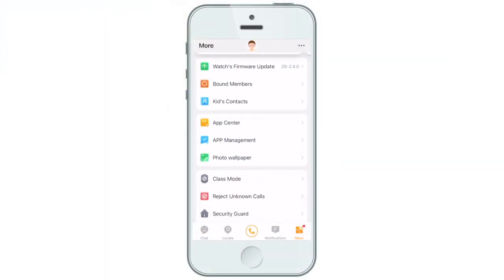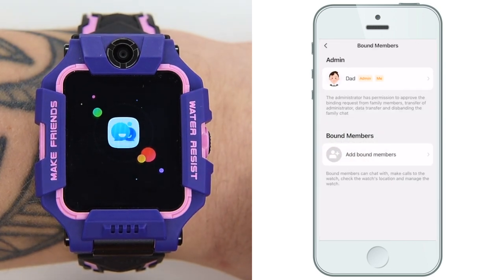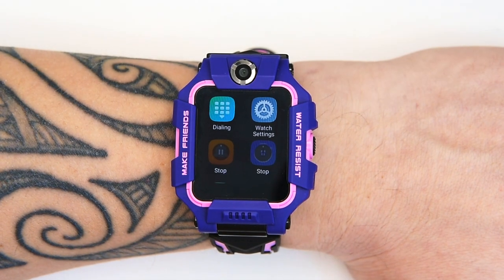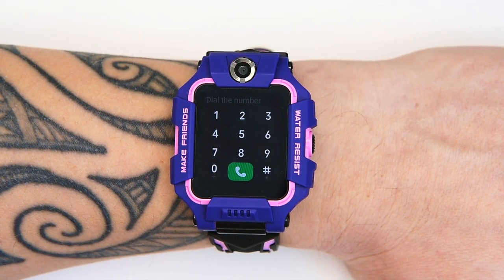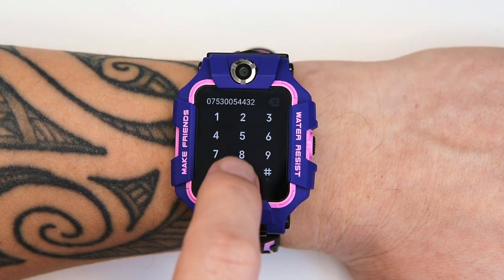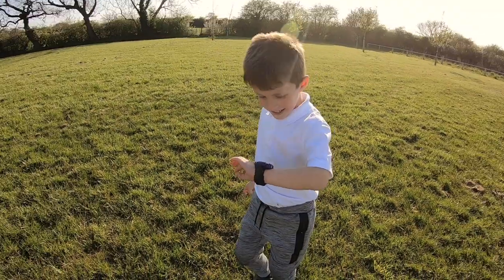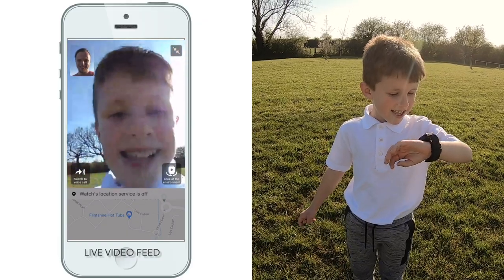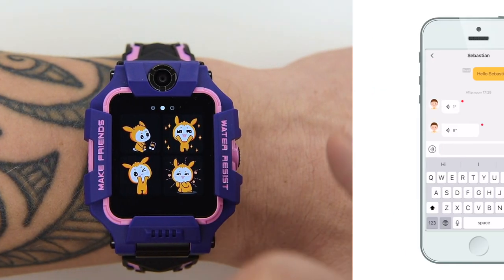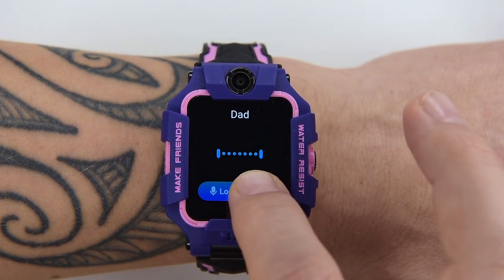The main features include setting a pre-approved contact list with photos so your kid can call mum, dad, older siblings, or anyone else you choose. You can lock the phone to only those contacts, or for older kids let them dial other numbers too. You can also restrict inbound calls to your pre-approved list — anyone not on it just gets hung up on and your child will never know. For video calls you use the app, which is very simple — just open and click. There's also a chat app so kids can send emoji or audio messages and you can reply the same way, as well as sending a text message back.